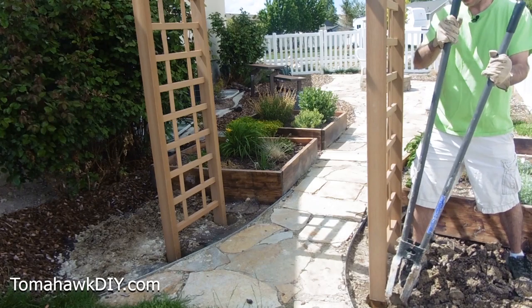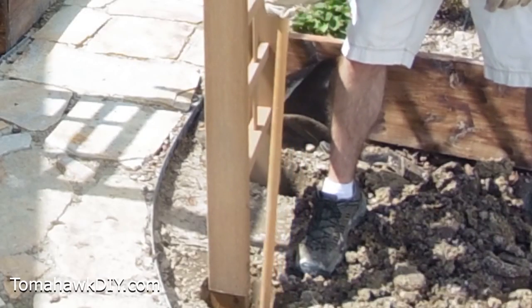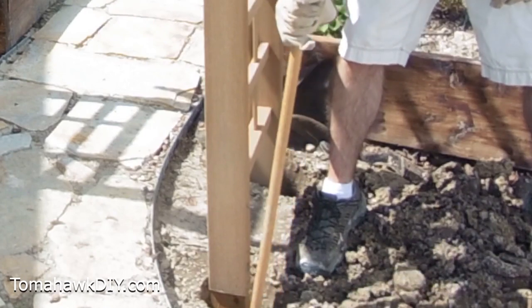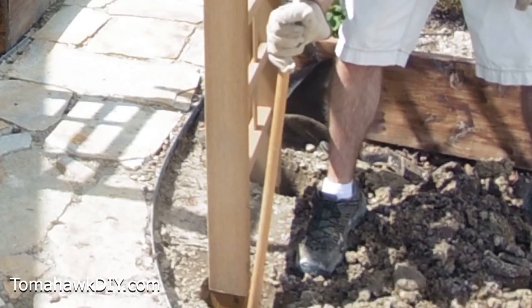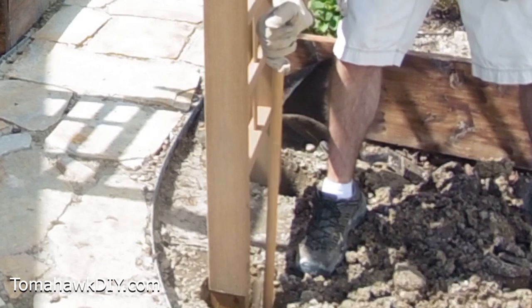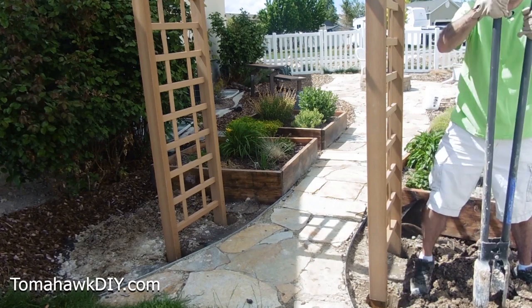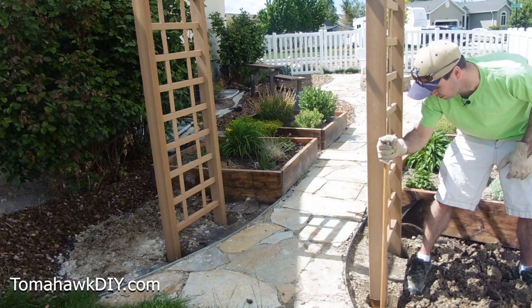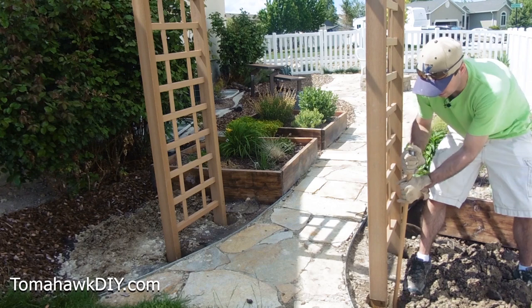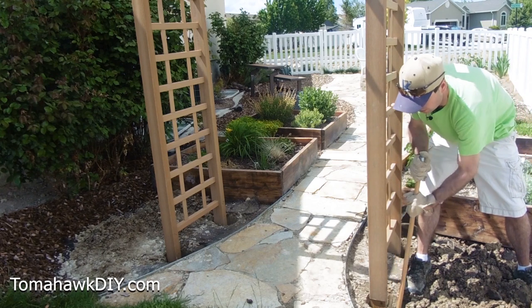As we fill these holes, it's important that you pack the dirt in — pack the soil in. So you want to get a post, a stake, a rod, something. You can go in and fill it up in layers: put a little bit of soil in — a few inches — pack it down good, and then add another layer. If you don't do this, over time you're going to have some settling issues and you might start to see your arbor doing some funky stuff.